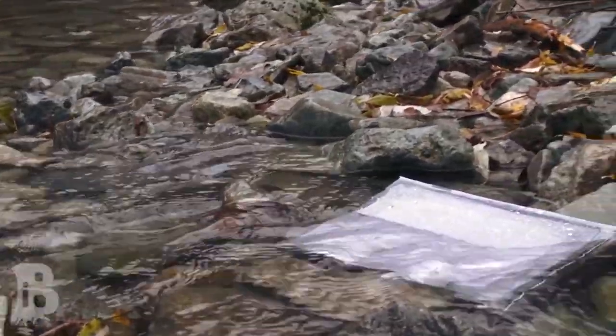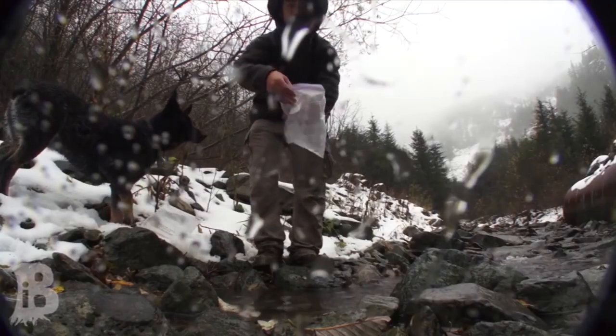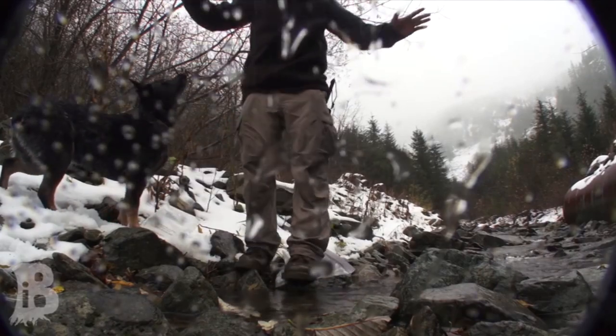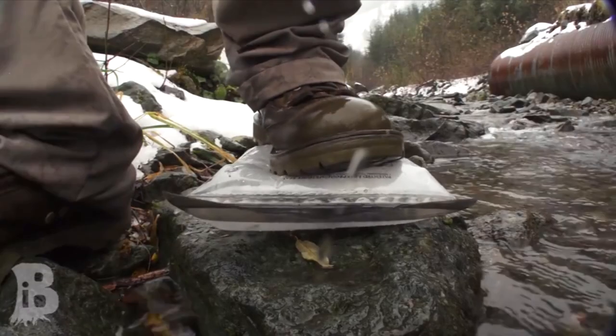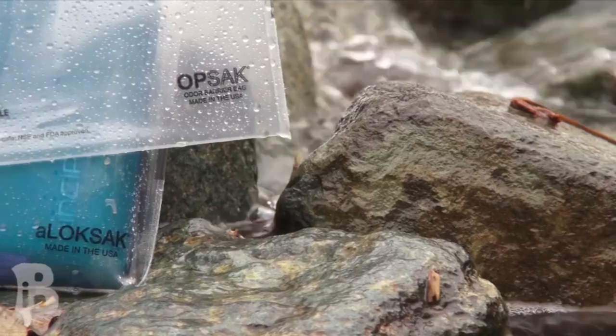Today I wanted to do a review on the Lock Sack bags. These are pretty similar to the Ziploc bag which we probably all use in some way or form in our kits to keep things dry. The great thing about the Lock Sack bag is that they use a different type of film which is a lot thicker and more durable than regular Ziploc material. The seal is also a lot more sturdy — when I stand on a regular Ziploc bag it just pops and you can't use it again, but when I stand on a Lock Sack bag it doesn't pop. I'm 150 pounds, so that's pretty incredible.